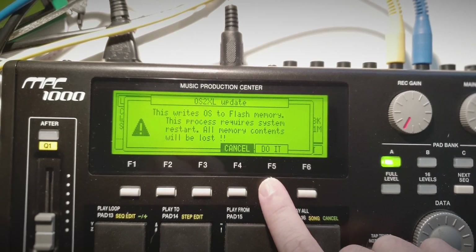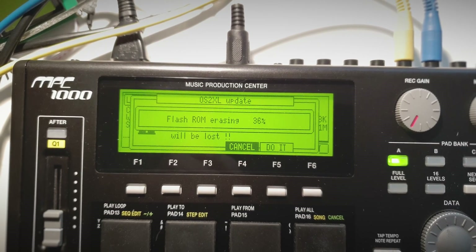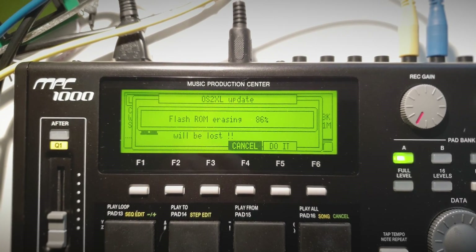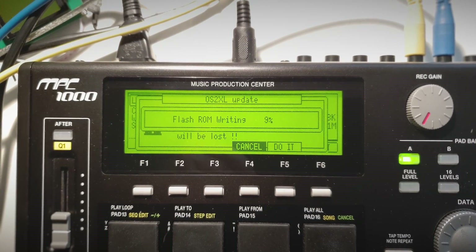You just load it up like the previous one by pressing the do it button. It asks you to confirm - are you sure? Yes, we're gonna do it. Then it will start erasing the ROM and installing the new firmware onto the memory. This will take a while again, but I'm just gonna let the video keep running so that you can see how long it takes.